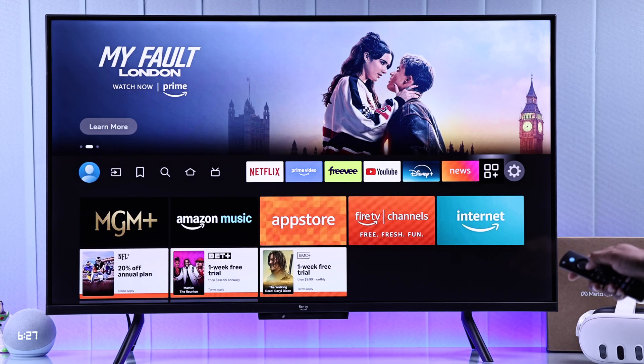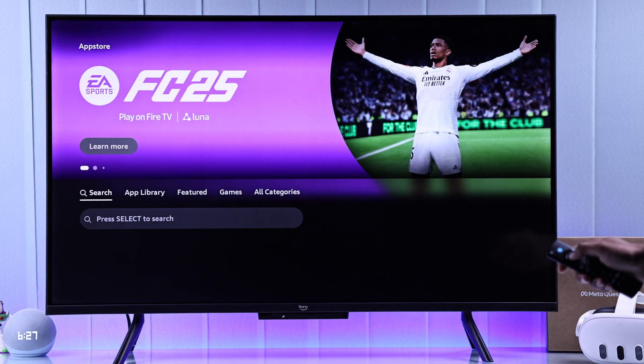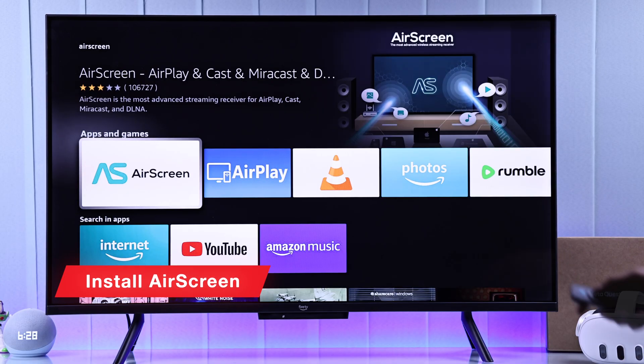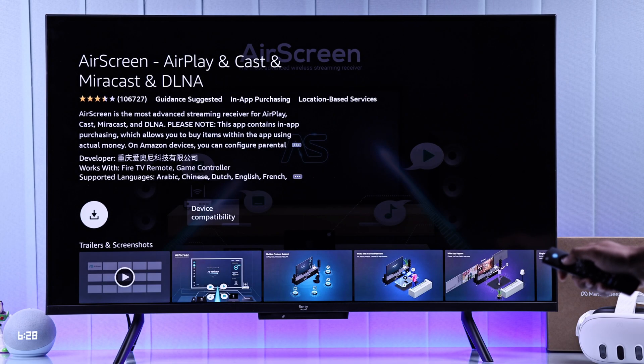So let's open up the App Store, go down to search, and type in AirScreen. We have tested this app before and it doesn't have any compatibility issues, so let's install and open it.